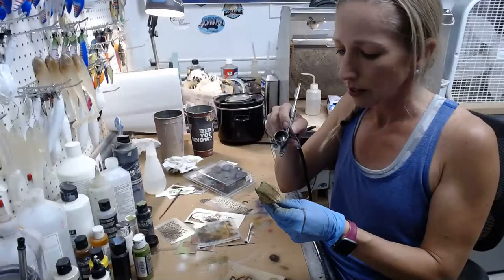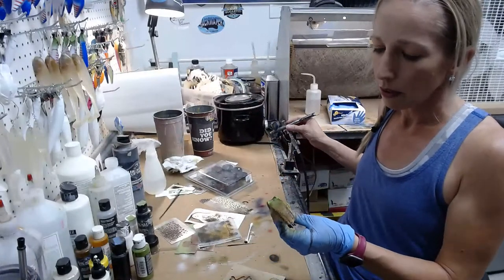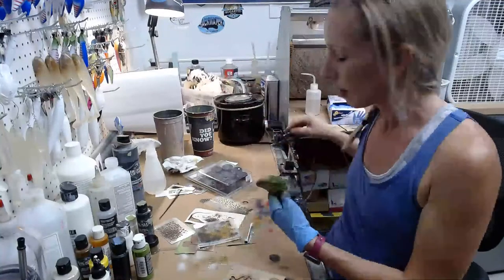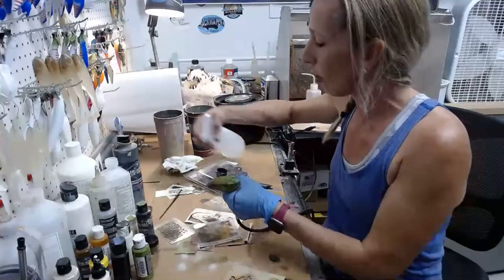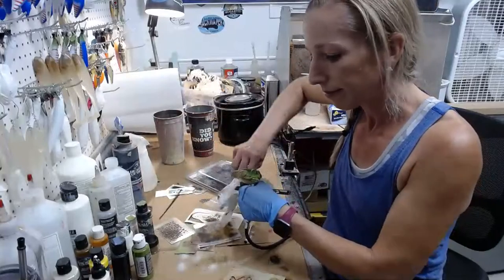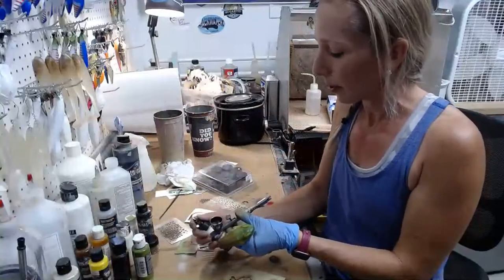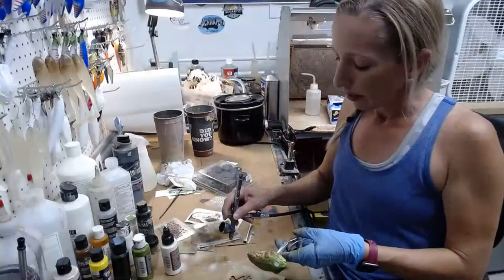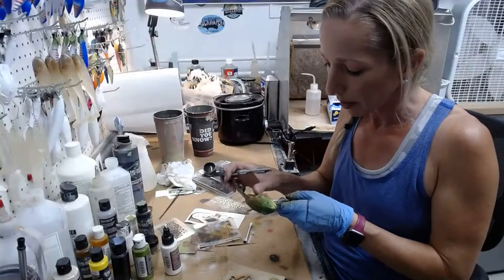Darken this area down just a tad. Once you get so many layers on, you'll have some areas that are light and some that are dark — it just makes it look more natural than putting down one color. All this layering is time-consuming, but it pays off. I'm going to clean this out, then clean up the belly overspray and put a little yellow on the chin.